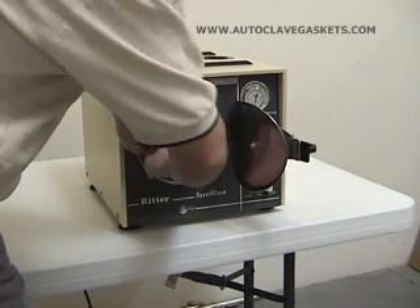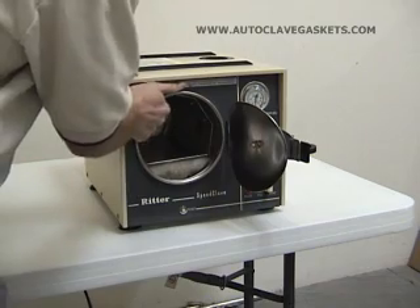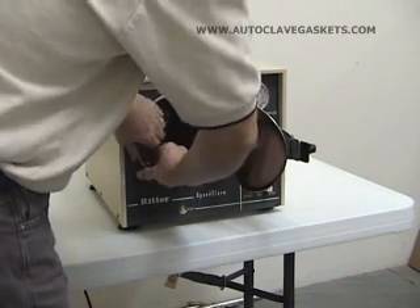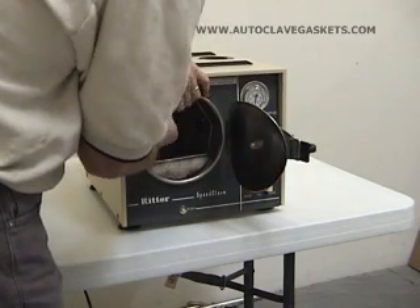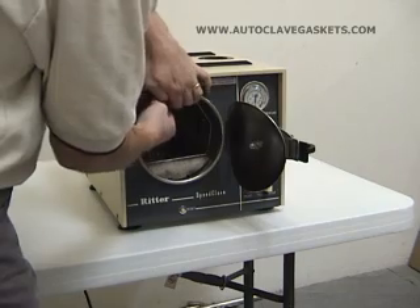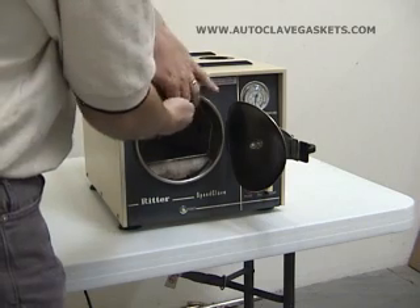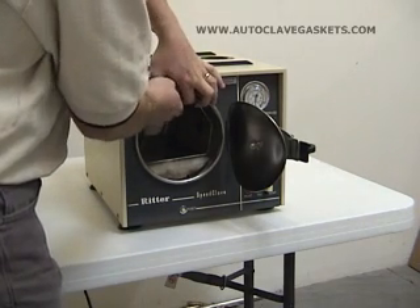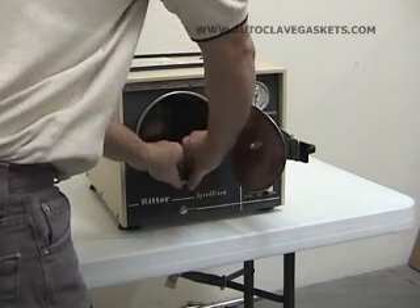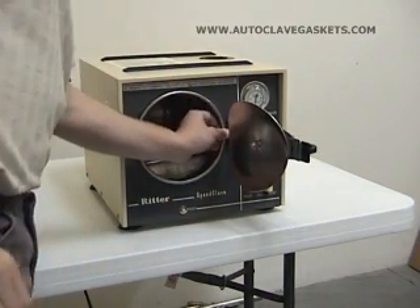Do the same thing on the other side — just keep working that excess back up in there. It does take a minute. One of the things I will recommend against is using any kind of solution, soap or anything like that. What you really want for this unit is for the gasket to be dry and kind of a little bit tacky, because that's really going to stuff it up into that groove nice and tight.